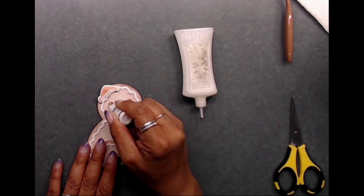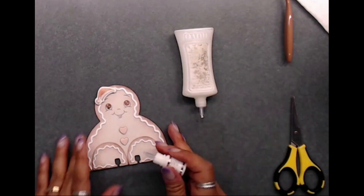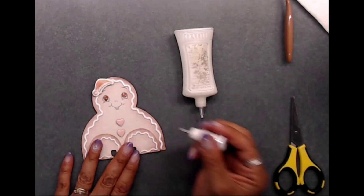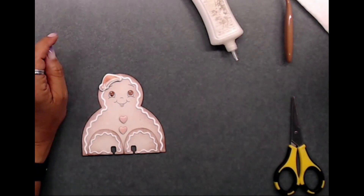Next I went ahead and used the Nouveau Crystal Glare on the eyes, the hat, and the little pink heart buttons. This just adds a bit of shininess and also gives it a 3D look - I think it really makes it pop.